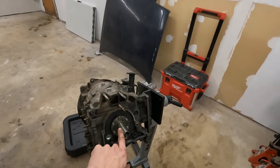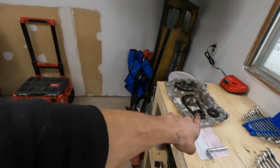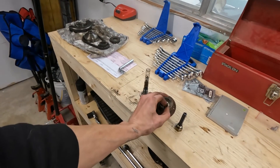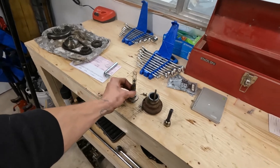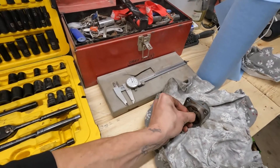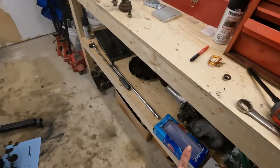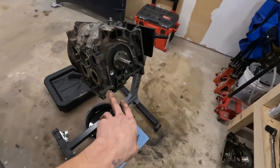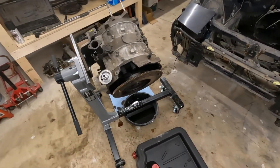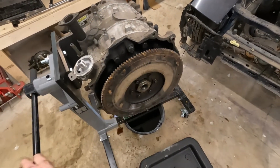Alright, so we got the front timing off, front cover off, got the counterweight off with the chain to the oil pump. Obviously this is the front counterweight pulley with the keyway, front bolt — and then we have the oil pump over here. Carefully took everything apart and I got some XL Ziploc bags to throw them in. This is really as far as I can go until I get my 54 mil flywheel nut socket.